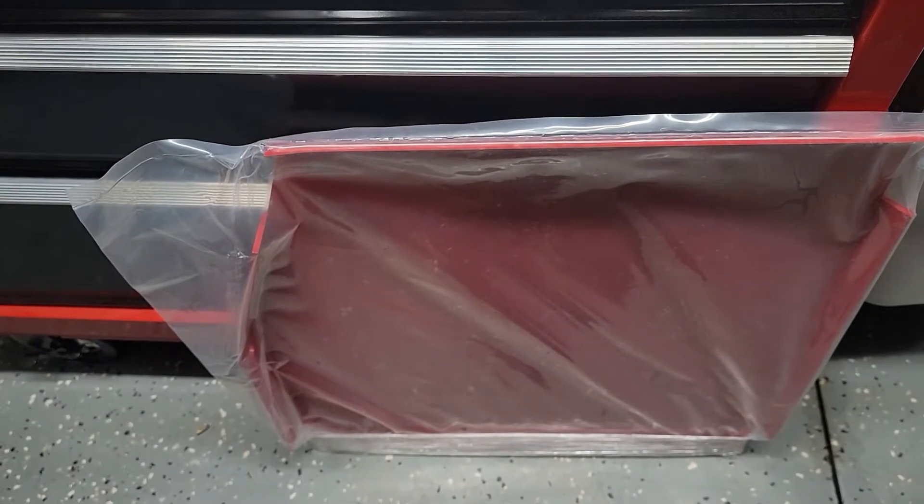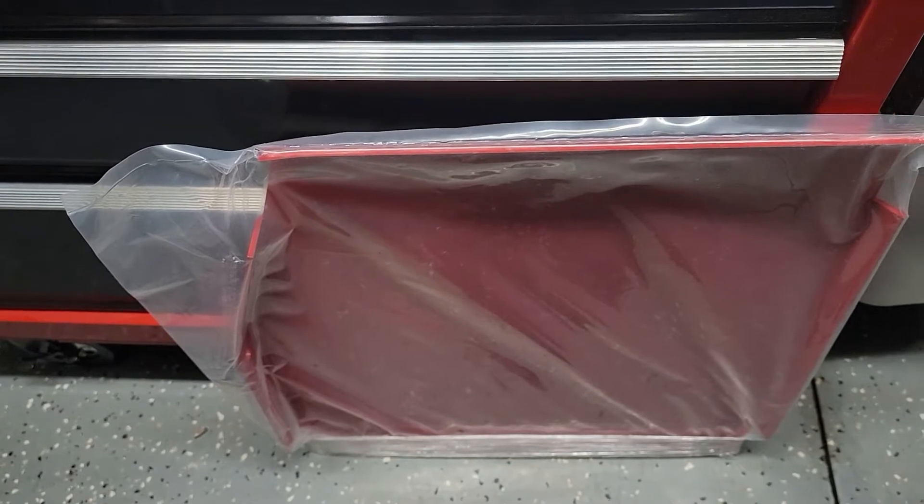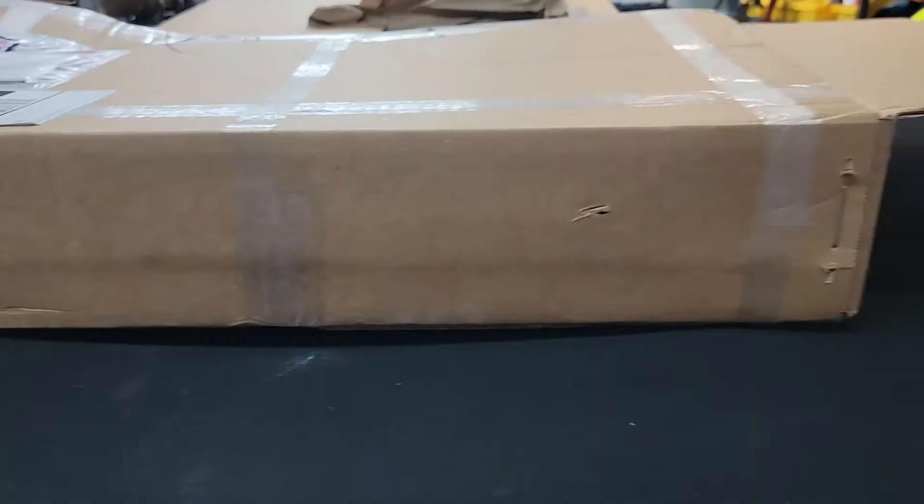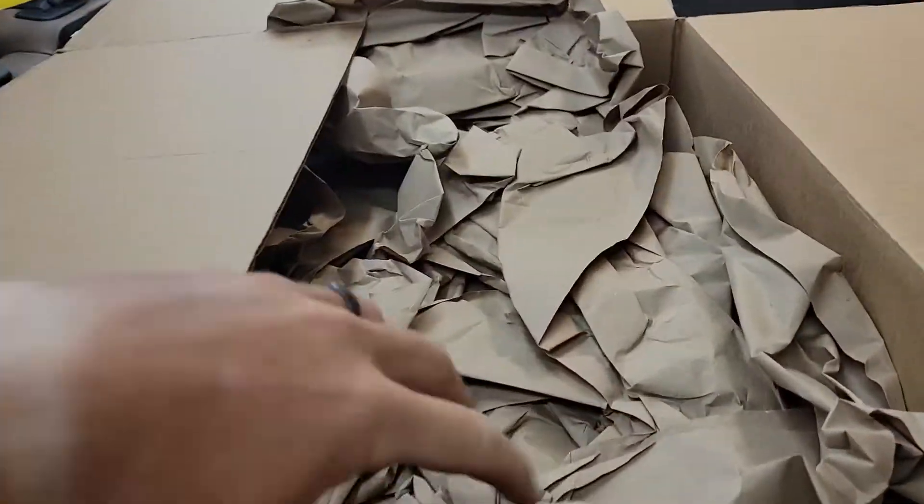Let's go ahead and get up underneath and put it on. The instructions were kind of a little weird with some of the wording, but we'll go over that and hopefully show you what we're doing. This was the box it came in — plenty of paper to hold it, very well packed and shipped.